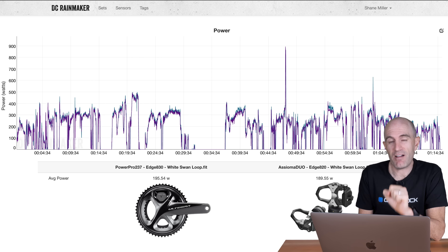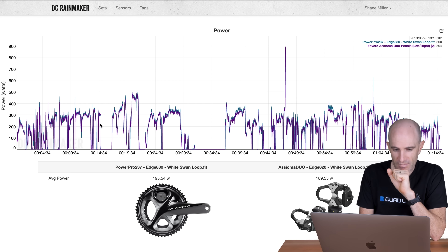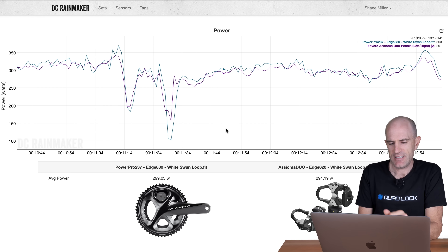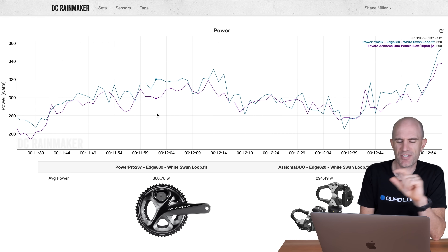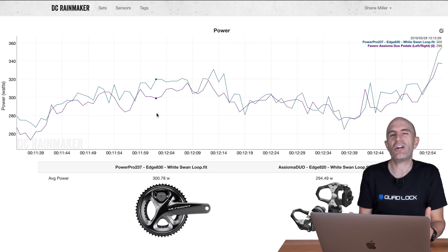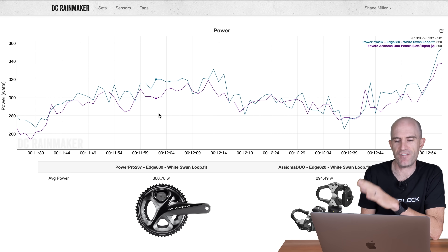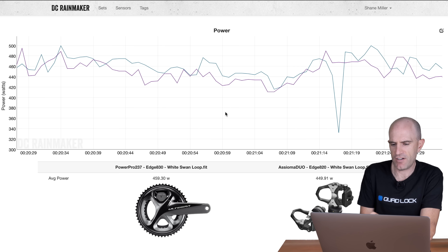Finally, taking things to my outdoor ride — indicative of what happened across a number of rides, so I've condensed it to one. Around an hour fifteen outside, we can pick anywhere and see differences between the PowerPro and the Asioma Duo. On the first hill: close but no cigar. On a clean section: PowerPro 300 versus Asioma Duo 294 — five watts, probably within spec. But every time I looked down at the head unit, the PowerPro was consistently a little higher than the Asiomas. On a 400-watt hill effort: 459 versus 449 — an exact 10-watt difference, a bit of a theme.